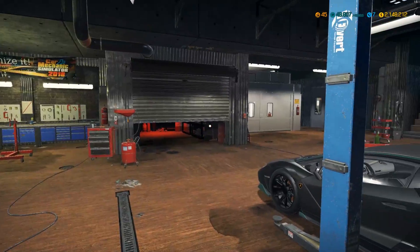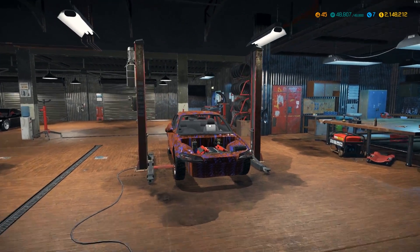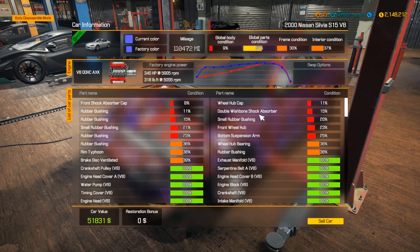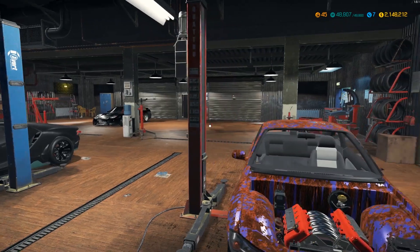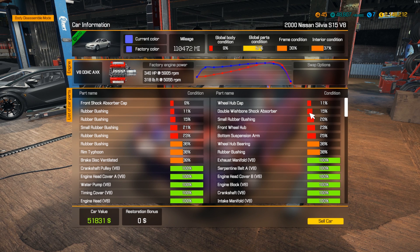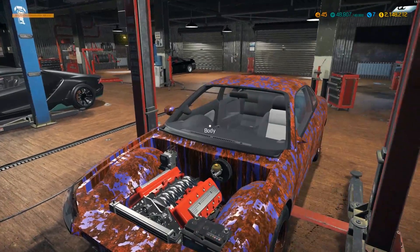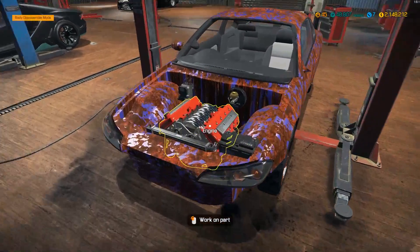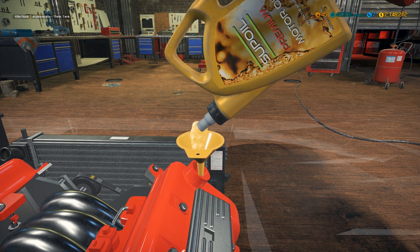Hey everyone, it's Gorilla Man here back with another Car Mechanic Simulator 2018 video. Today we're gonna be finishing this S15 Silvia - it's a Nissan, or Nissan as they say in Australia. Last video we finished the entire motor, drivetrain, gearbox, and fuel pump, so pretty much all we have left is cosmetics. Technically this thing could start and run right now - I just forgot to put oil in it.